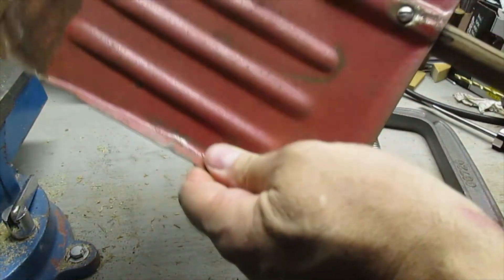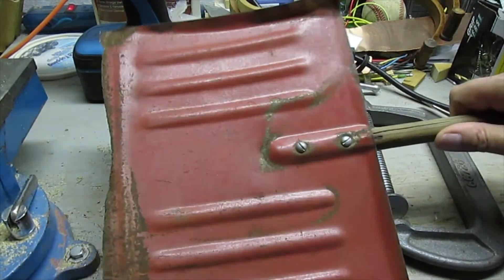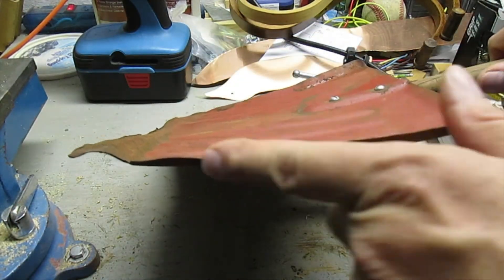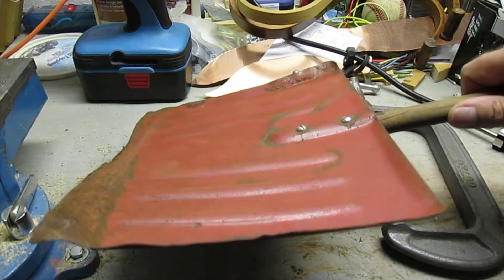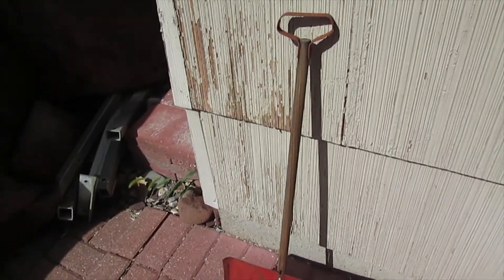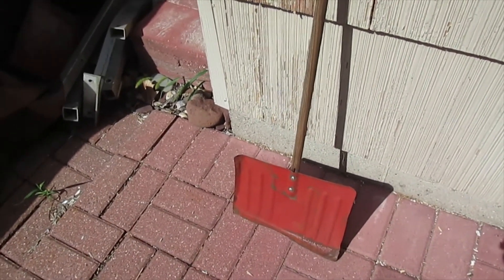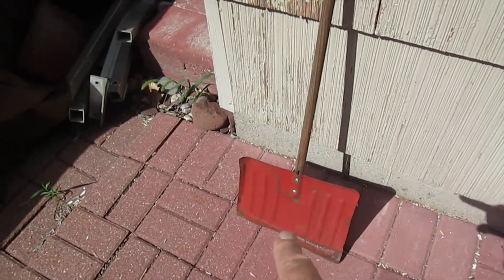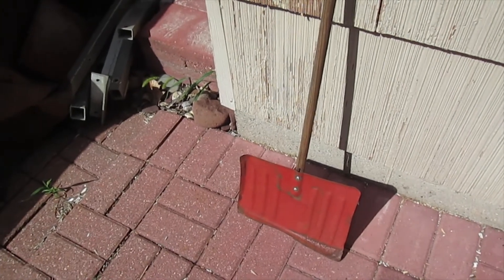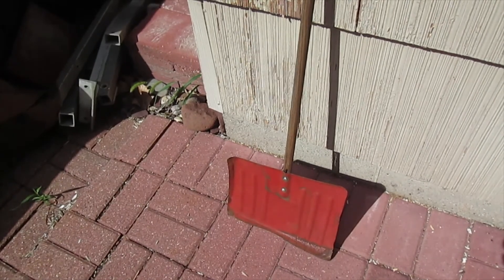That's it — pretty simple. If you remember before, this was all sloppy, moving around, not good. Much better now. It's still kind of twisted and warped, but it's an old shovel. Here's the finished shovel — yeah, it's not perfect. I'm surprised the bottom has worn so much; somebody used it a lot. Be sure to check out my other videos, please subscribe, like, share, leave a comment below. Have a great day!